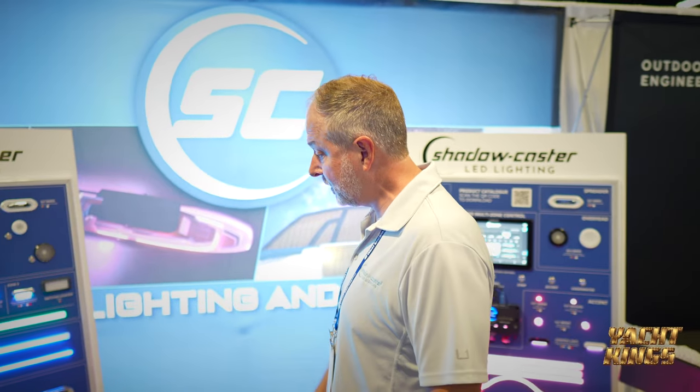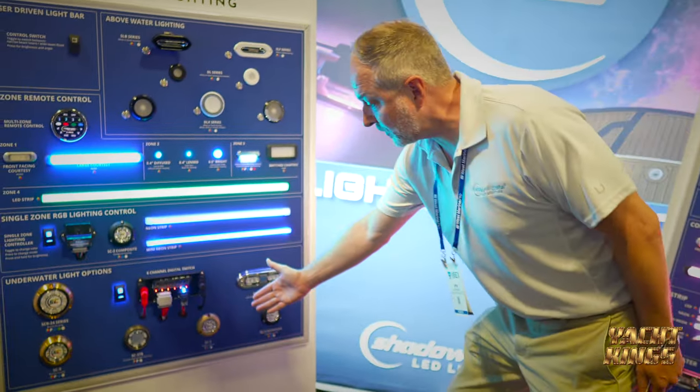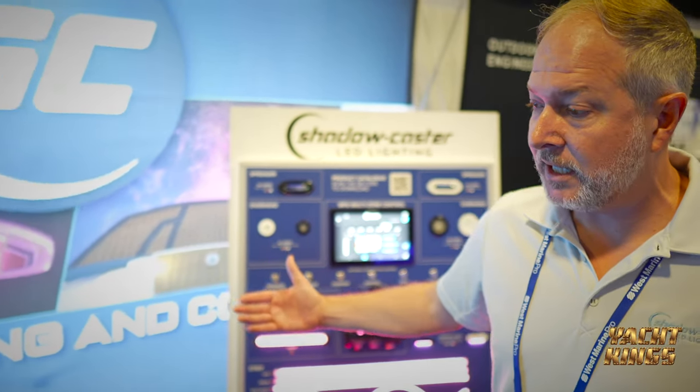Hi, I'm Brian with Shadowcaster Lighting. Thanks for stopping by our booth. I'd like to show you some of the new products that we released at the show this year. Down here you'll see the SE2 underwater lights — that's a lower cost underwater light option.